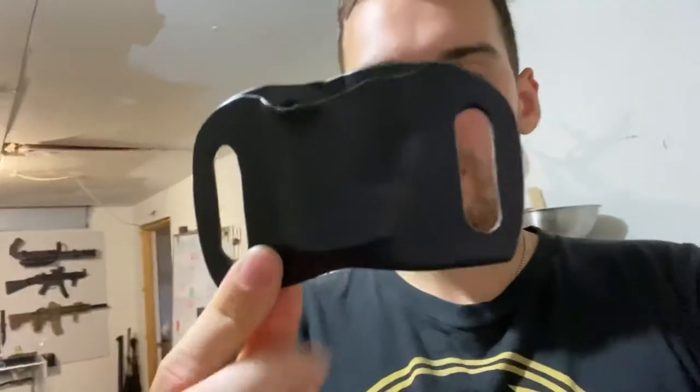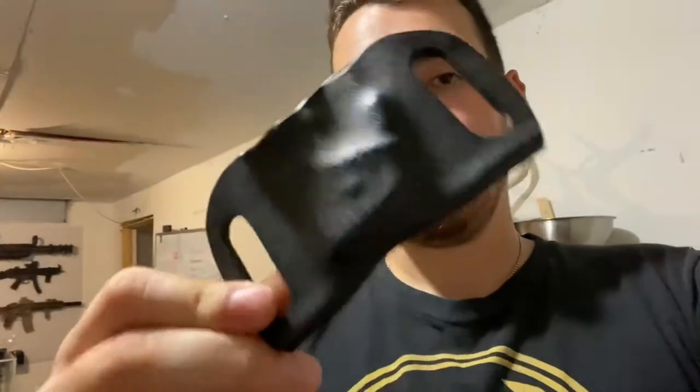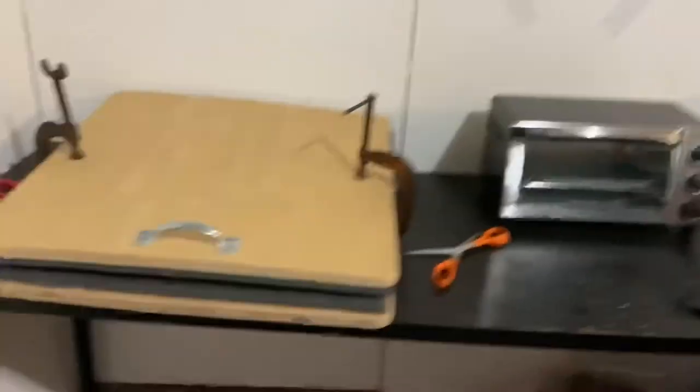I've got the Cold Steel Urban Pal taped up. I'm going to trim the excess tape, heat up the kydex, and mold it. The plan is to make a kydex sheath similar to a taco-style design — the knife molded as a fixed blade with belt loops cut out so you don't need any rivets. Small knife, simple job — first time personally molding kydex, so we'll see how it works.